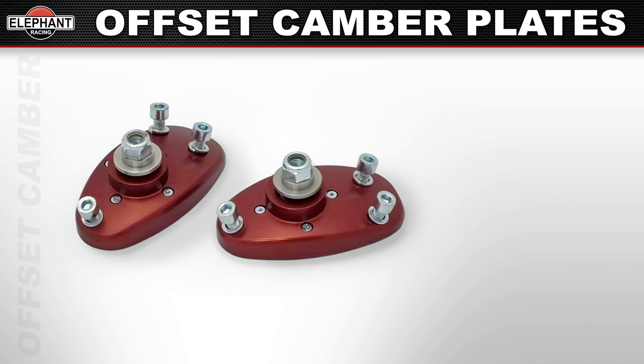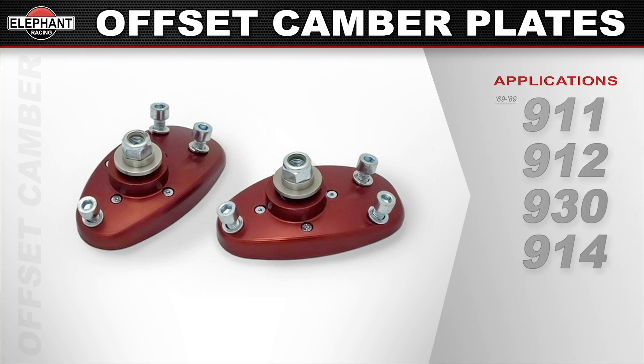Kits are available for 1969 through 1989 911, 912, 930, and 914s.